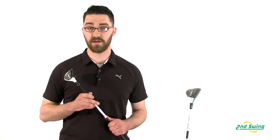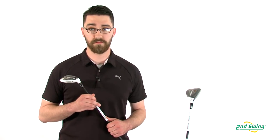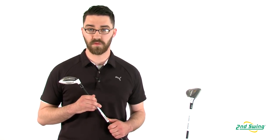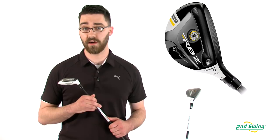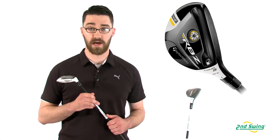Besides the standard Stage 2 Rescue, there are two versions available: the Tour version and the Tour TP version. The Tour version, which I have here, features a heavier shaft, Tour inspired lofts, and an adjustable hosel.